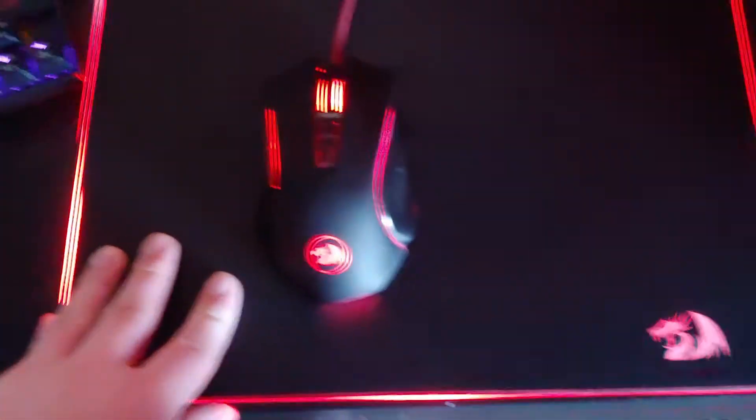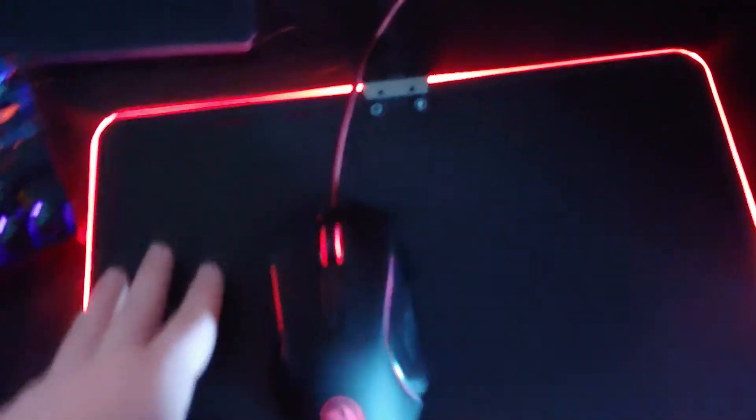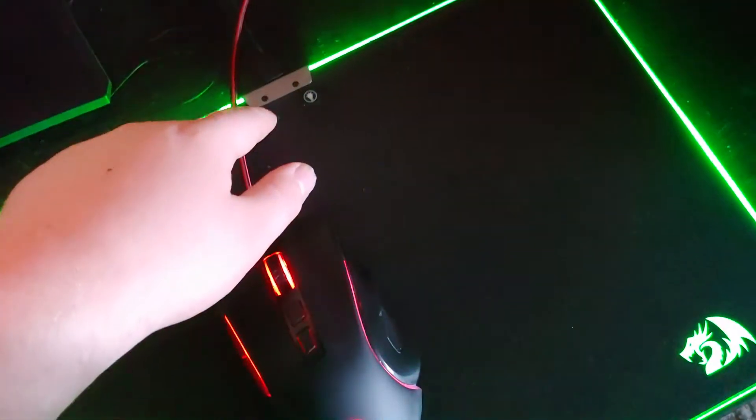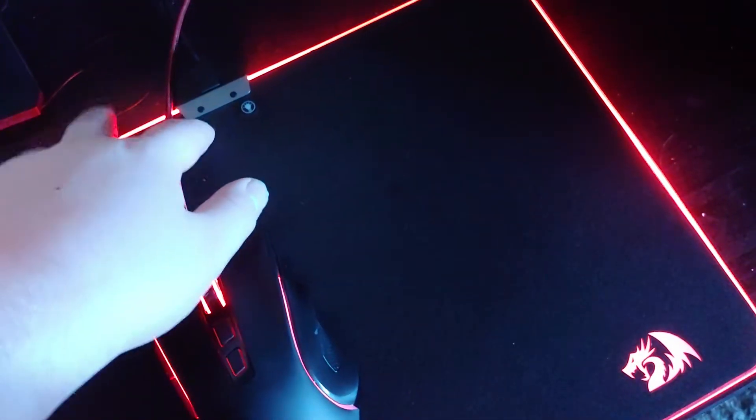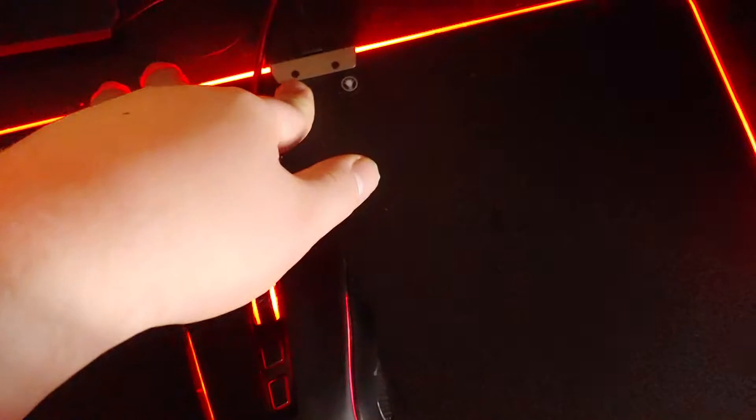And then we got this mouse pad, which came with the mouse. It's also got RGB with different settings — solid colors, rainbow RGB if you're going for that. Yeah, I'm just going to leave it on red. Because, you know, Persona. It should be Breathing Red. There we go.